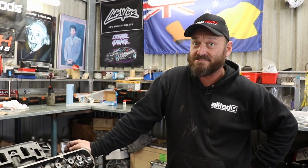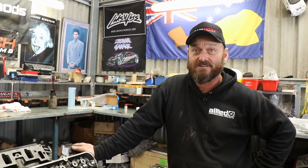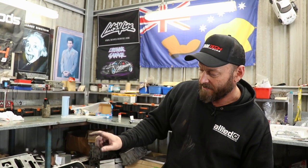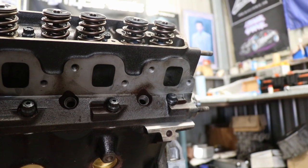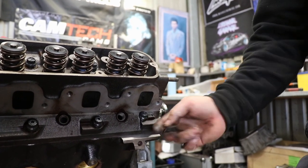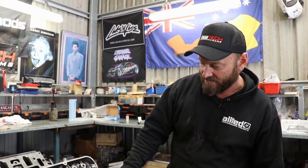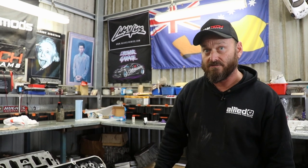Heads are torqued up. Did it in three stages as per the ARP instruction sheet — 40, 60, and 80 foot-pounds. One thing about these VN-onwards Holden heads: this bolt right underneath the exhaust port, and the opposite one on the other side, are hex head bolts from factory. With a stud in it, you may have to cut a small relief in the bottom of your header flange so it sits properly. It won't affect durability — you'll just take about half the thickness. Just something to keep in mind.